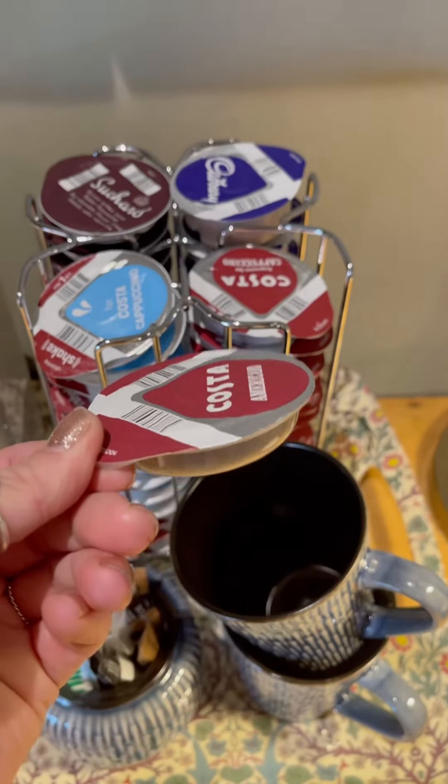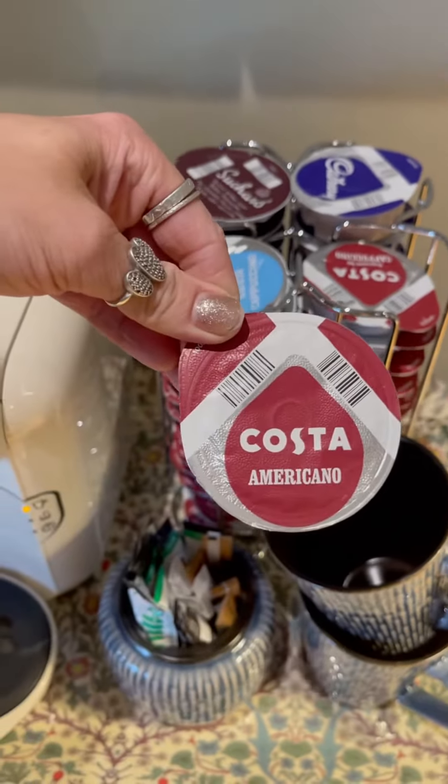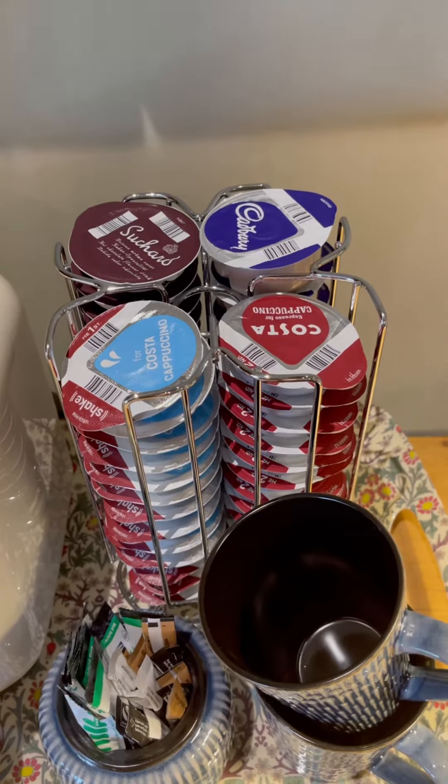Then choose from the desired coffee pods available which one you would like. For an Americano you only need to put one pod in, and then I'll explain how to make a cappuccino or latte.